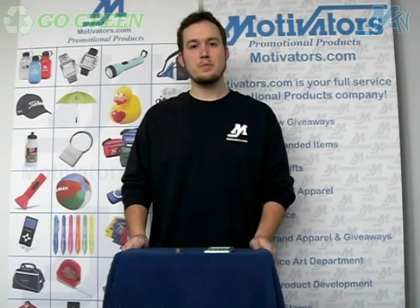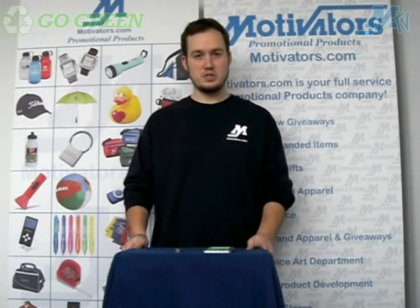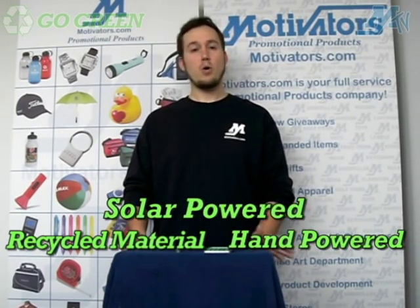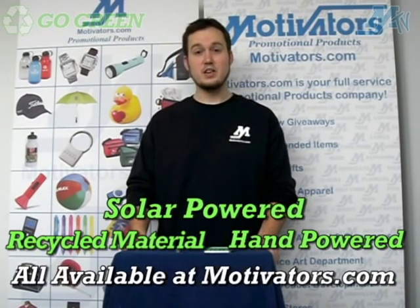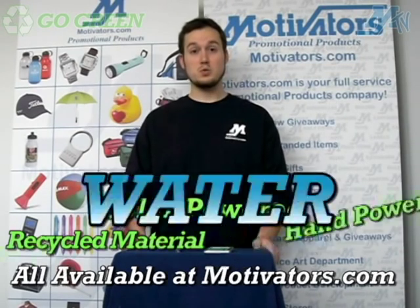Most times when we think about environmentally friendly products, we think about products that are made with recycled material, or products that are either hand powered or solar powered — all of which are available at motivators.com by the way. But today we have a really exciting and unique way of using an age old power source, and that is water.